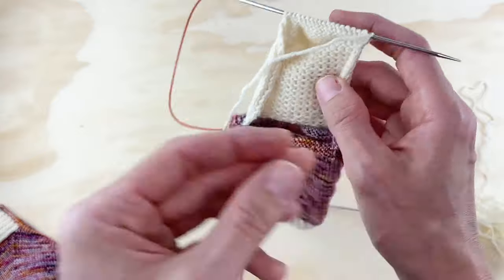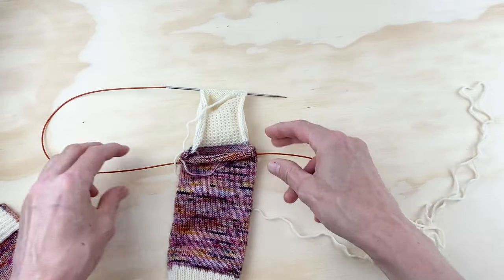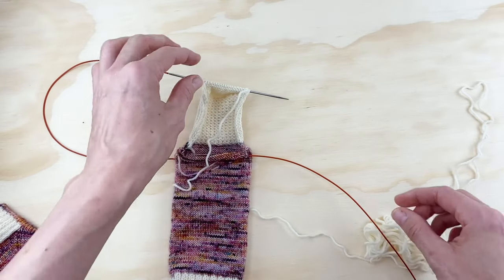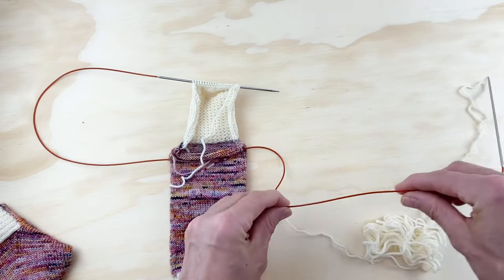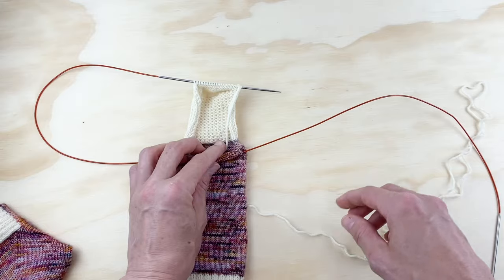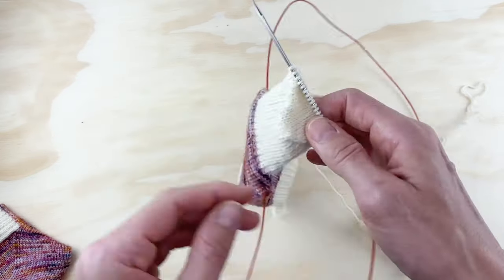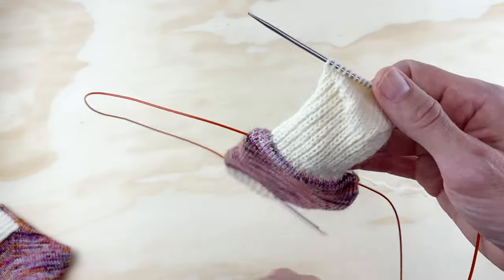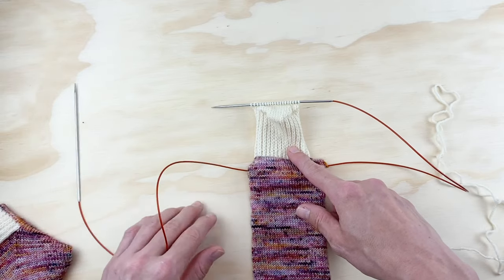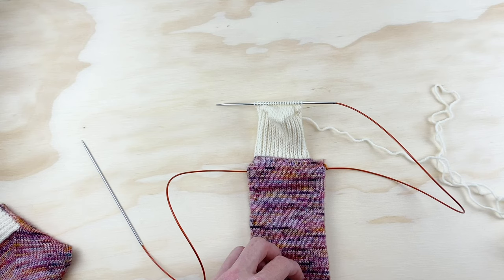If when you finish your heel turn your needles are pointing to the right and you're looking at the wrong side of your work, you cannot pick up your gusset stitches. You'll want to purl back across all of those stitches so you can get into position with your needles pointing left while looking at the right side of your work, and then you'll be in perfect position to pick up your first set of stitches for the gusset.